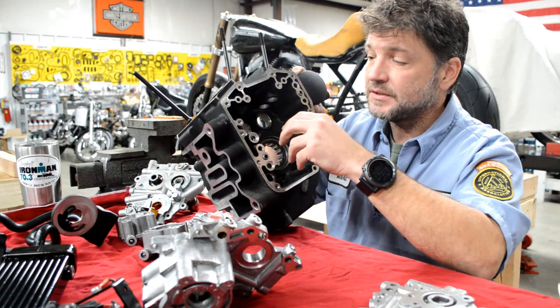You'll also notice that the bronze bushing for the pinion shaft has returned — that's a big bonus. And the pressure relief valve on this cam plate is adjustable.